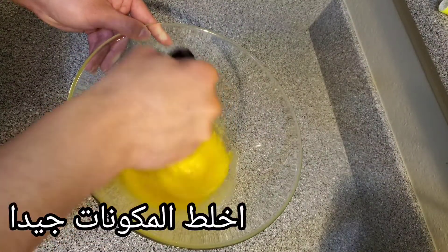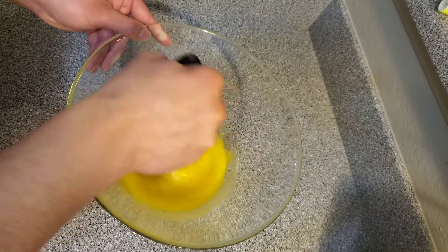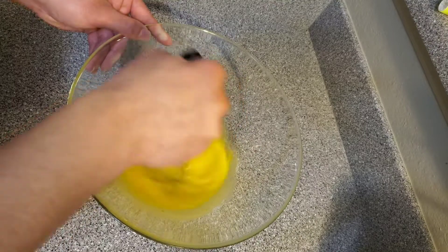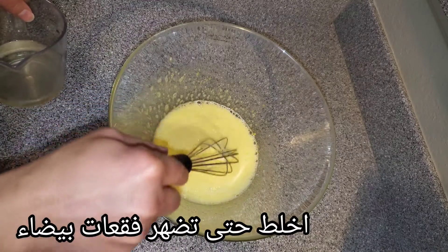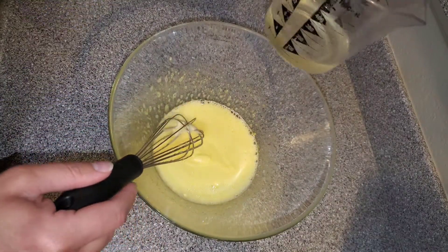If you have a hand mixer you can go ahead and use it, or if you just have a whisk like I do, make sure to whisk it very, very well. Don't stop mixing until you start seeing those bubbles forming on top, like so.